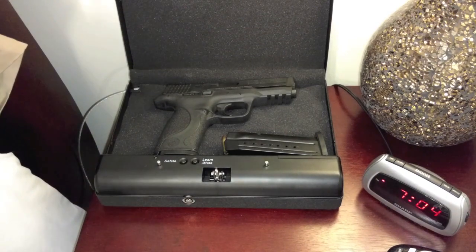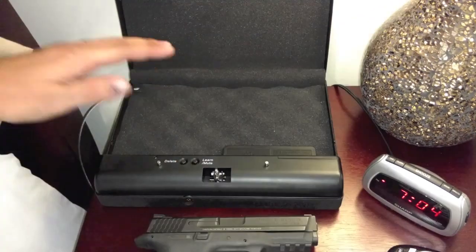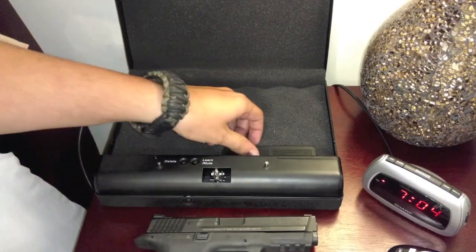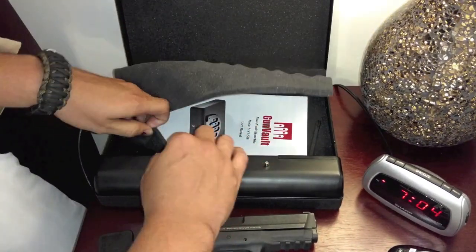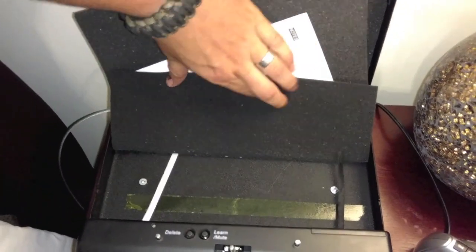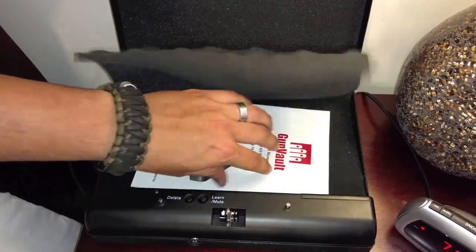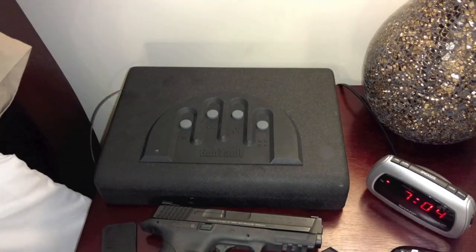It's pretty much as fast as you can get without just leaving it out on the table. This thing isn't completely theft-proof — it's mainly just to keep your kids or guests from getting curious. But to help keep it from sprouting legs and running off, it does have mounting holes so you can screw it to your nightstand, and as you can see, that bad boy ain't going nowhere.